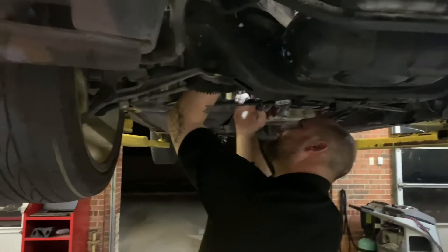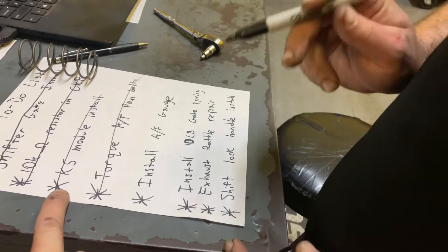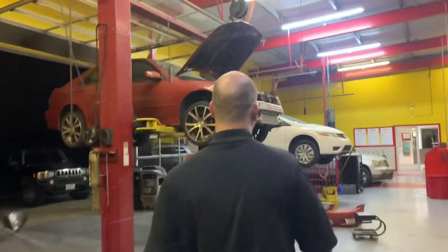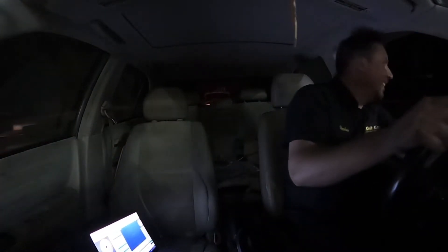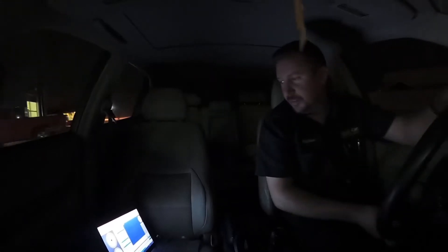We decide to wait on the AFR gauge until we can find a permanent mount that looks nice — no point doing it twice. Knock sensor install is done and working. Transmission pan bolts torqued. Wastegate spring installed. Exhaust rattle fixed. Shift lock handle installed. That's basically everything on the list. We debate putting the bumper on before rolling out but decide against it since it was rattling badly before.